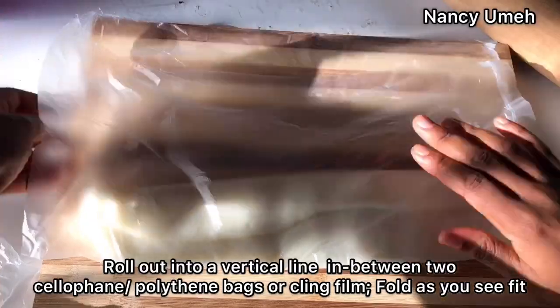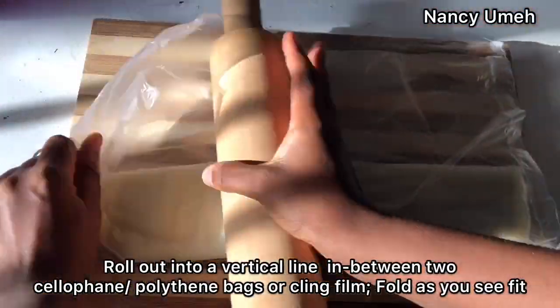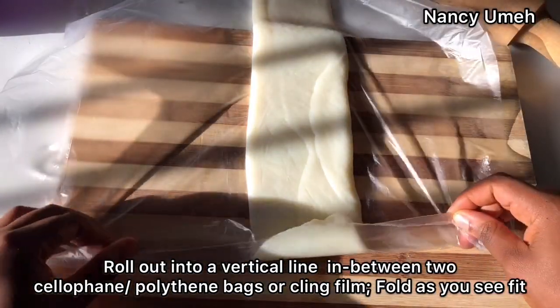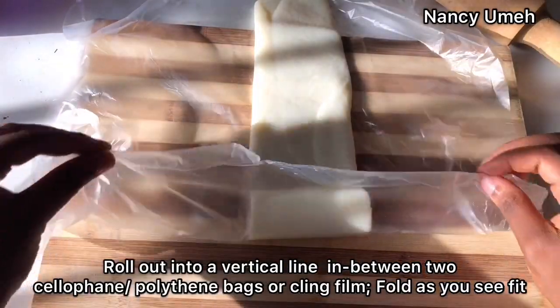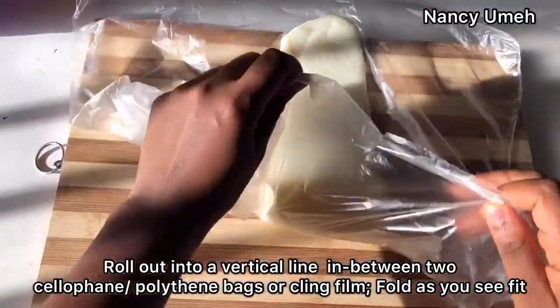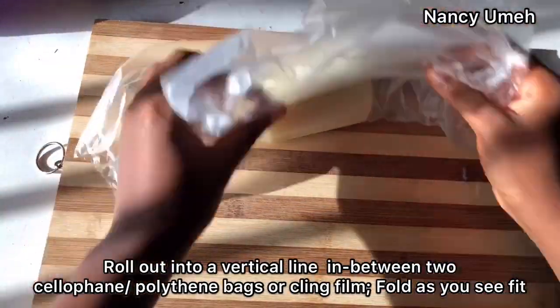Keep folding and rolling until you're satisfied and it's very smooth. Make sure it all stays within the nylon. When you're satisfied, fold gently using the cling film or the nylon — make sure you don't touch it so you don't put prints or marks on it.